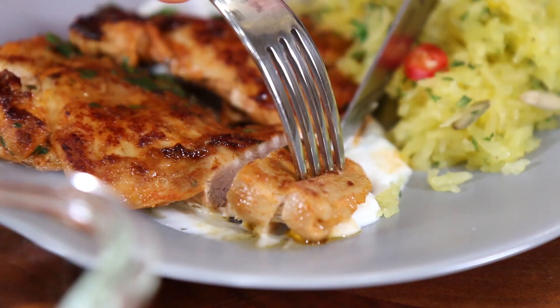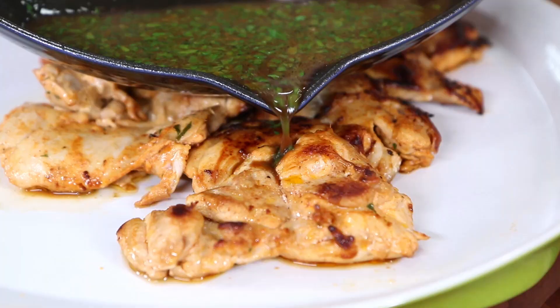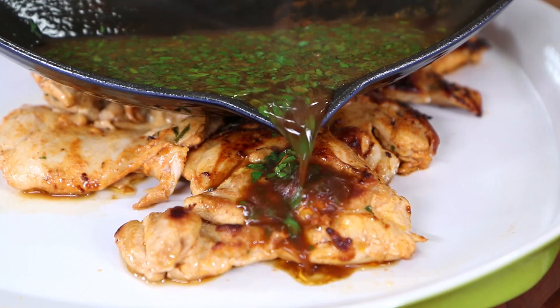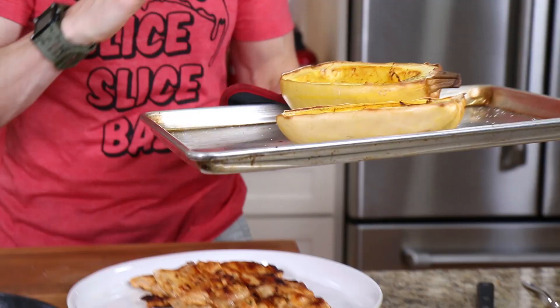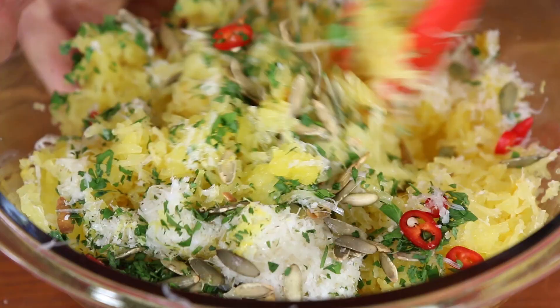Spice-rubbed and yogurt-marinated chicken thighs cooked in a hot cast iron pan and finished with a lemon pan sauce, served with roasted spaghetti squash pulled to look like spaghetti and tossed with herbs, lemon zest, and lots of cheese. If you love healthy meal prepping that is all about the flavor, super creative, and hooks you up with your weight loss goals, subscribe to my channel.